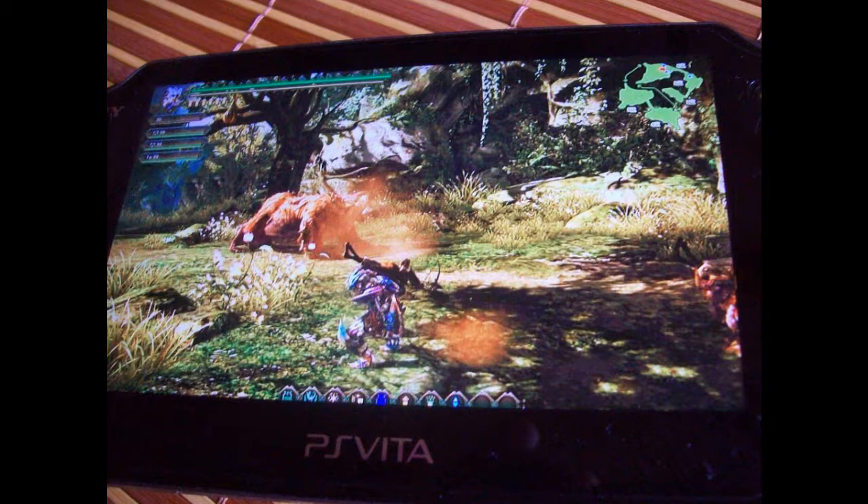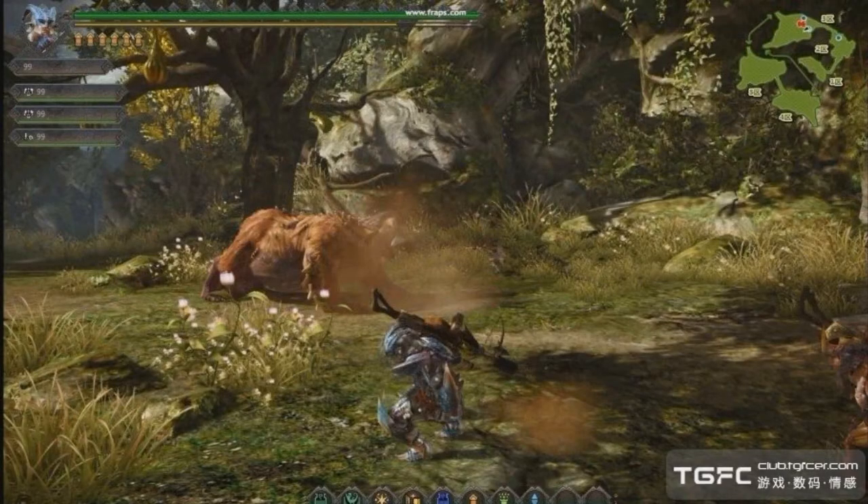Here's the first picture, and as you can tell it's on the Vita screen. You can see at the bottom there are your items that you would pick up in a chest or buy in town for Monster Hunter — so maybe you tap those to use them. But then the next picture clearly shows at the top that it says Fraps, which is computer software that you can actually record on.